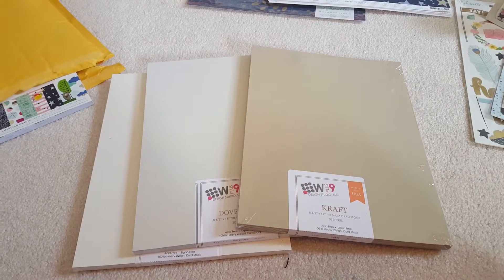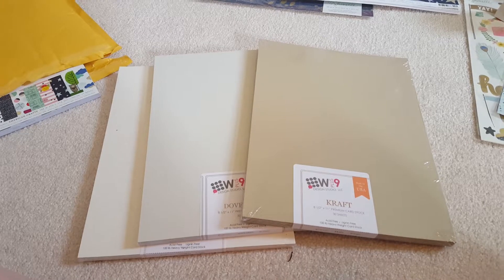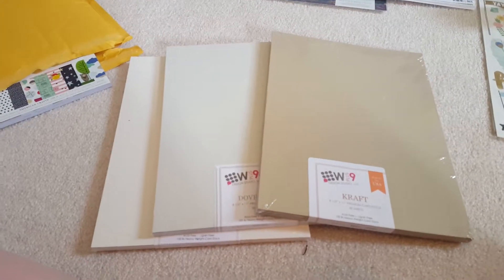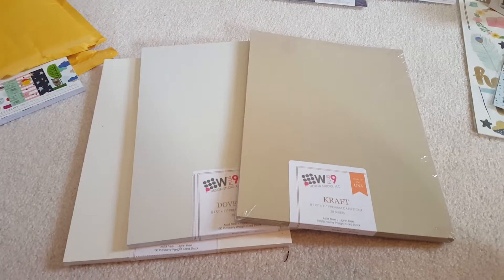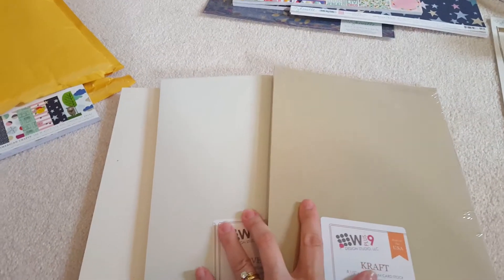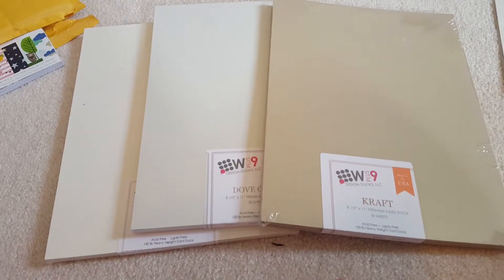Hey everyone, it's been a little while. I have lots of happy mail and goodies to share with you. I've sort of just camped out on the floor, so sorry if it's a little awkward — and apparently I need to vacuum. I'm not sure how I'll do these; I might split them up.